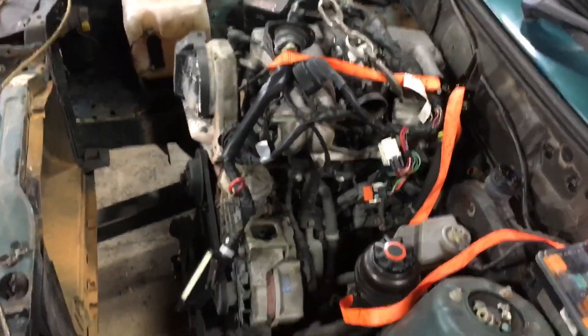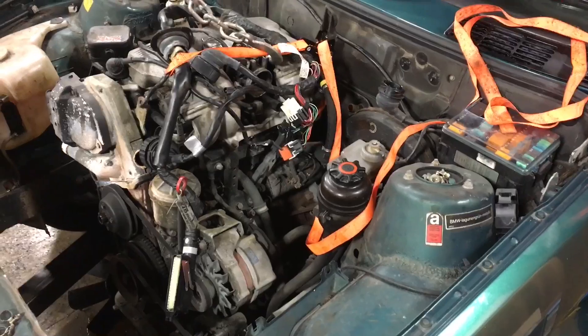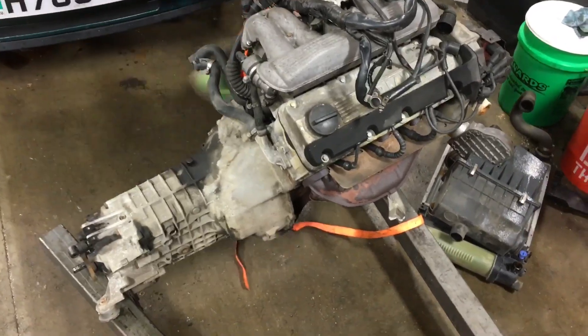I can't find a load leveler or a chain, so we're using a $2 Harbor Freight ratchet strap. Worst thing that can happen — nobody cares. Gonna jack this thing all up out of here. Everything came apart just super nice on this car. And here we are, another minute later — that was definitely the smoothest engine pull I've ever done.